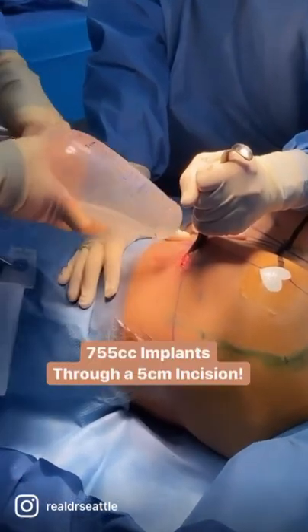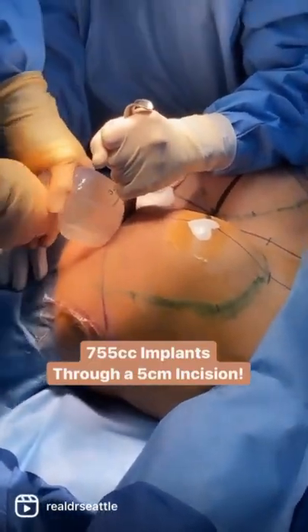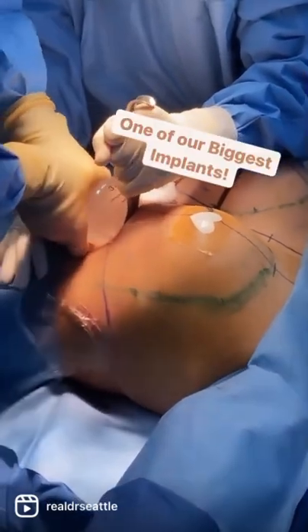You're going to see something no one else is going to show you — how to do a 755 in someone who's transgender. Gummy bear through a 5cm and 6.